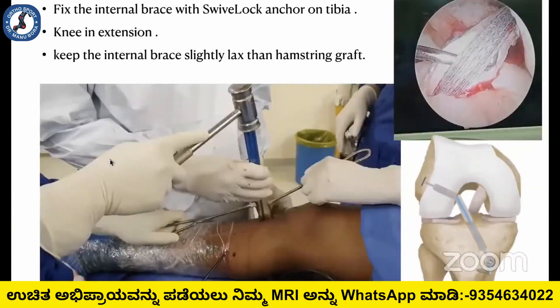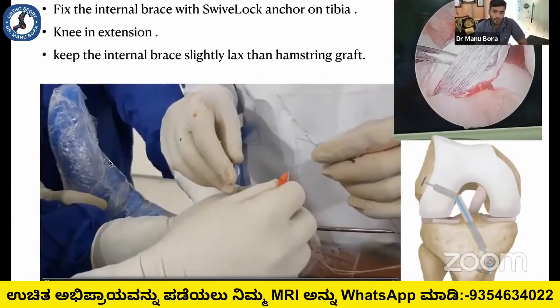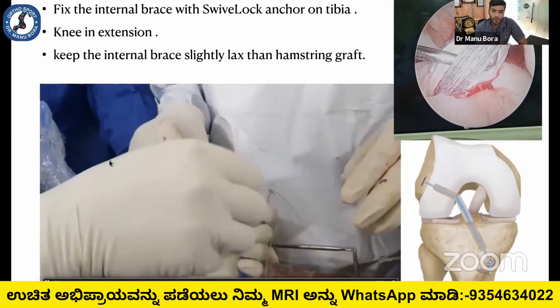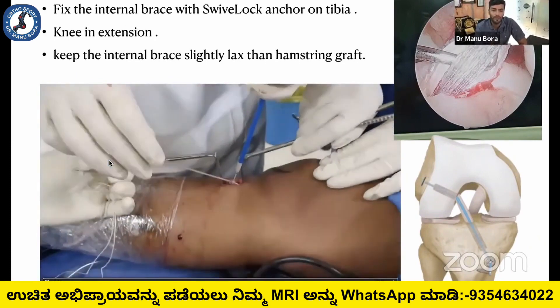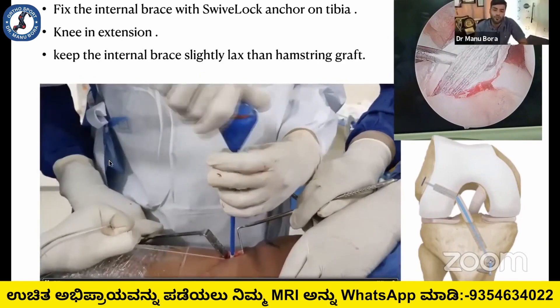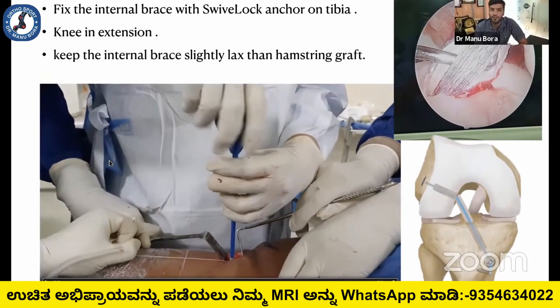When fixing the internal brace on the tibia side using the 7-lock anchor, I always take all four threads — the fiber tip and the tibial button groups — and tighten it in near extension or hyperextension, so that you don't get post-operative flexion contracture deformity. It is always advisable to keep the internal brace slightly relaxed. The hamstring tendon can then be used as a rope, as shown in the picture.